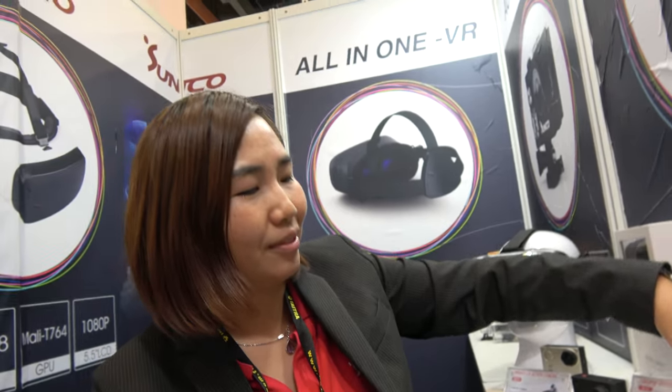So the sports camera is a very big market. We sell mostly about 900,000 pieces.